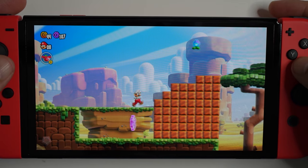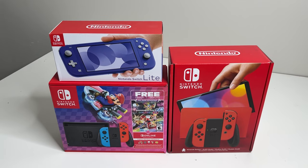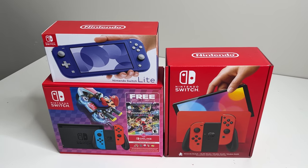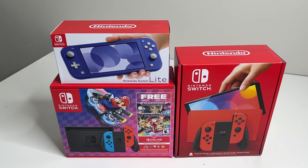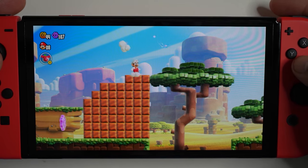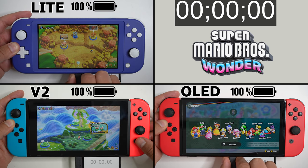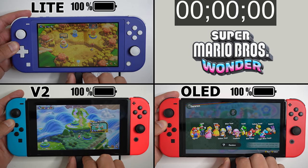Keep in mind, all these tests are with brand new fresh consoles — I picked up these three just to do the test. Over time, the battery health of a Nintendo Switch does go down just like all other portable devices. So depending on the condition of your Nintendo Switch, you might get something slightly lower. All three consoles are at 100%, so let's get this test started.